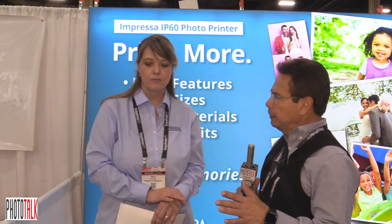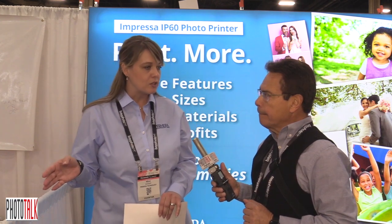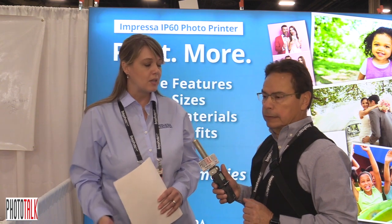There is a show special. Normally it's $799 just for the printer, but for the show and up until 30 days after, we're offering it for $599. It's a nice little reduction.